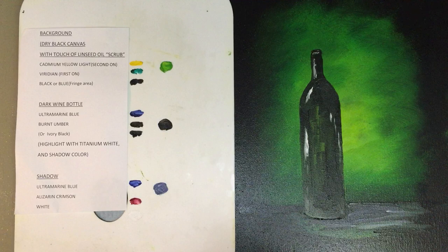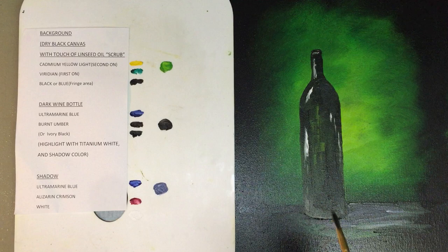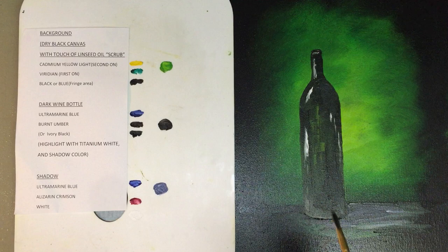I've linked this video to another video using alizarin crimson and cad yellow light — it really explodes into the painting. You might want to look at that. So thank you very much for watching this video. Until next time, happy painting!